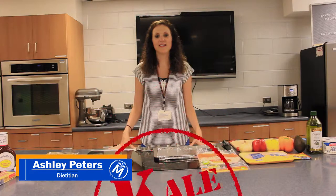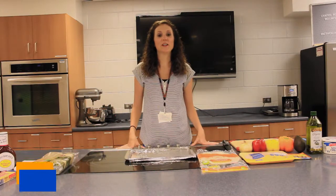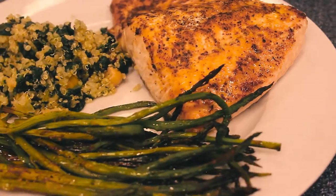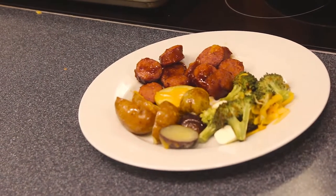Welcome to another segment of Kale Yes! Today I'm going to be showcasing three different recipes: chicken fajitas, salmon with roasted asparagus and quinoa, and a sausage potato broccoli dish.